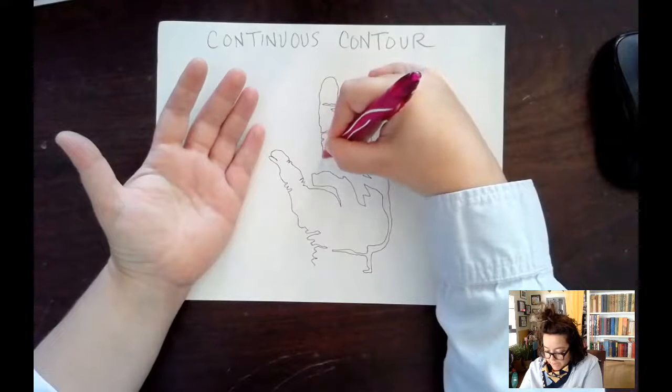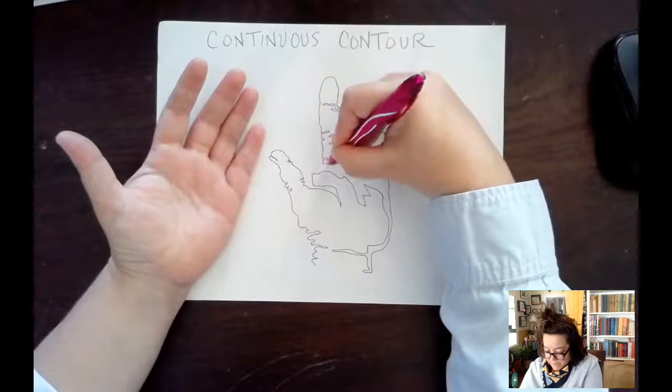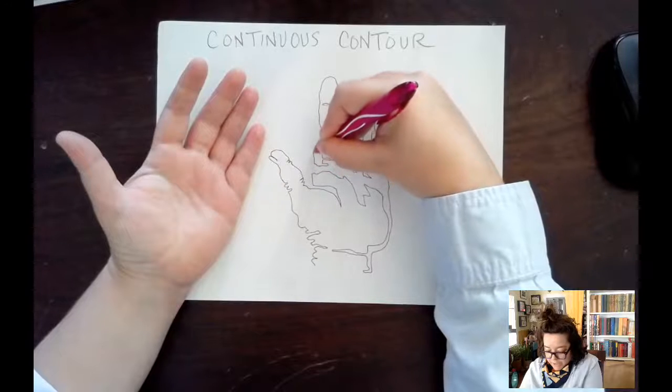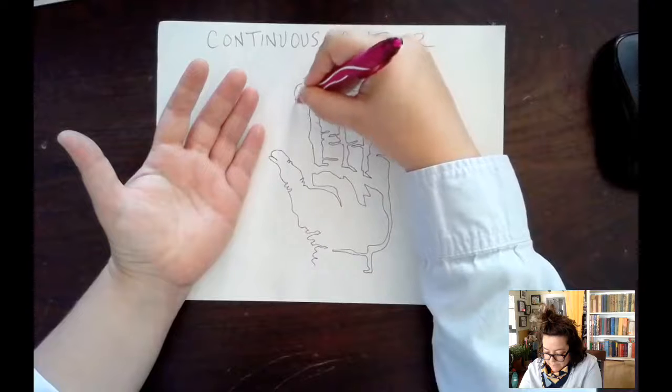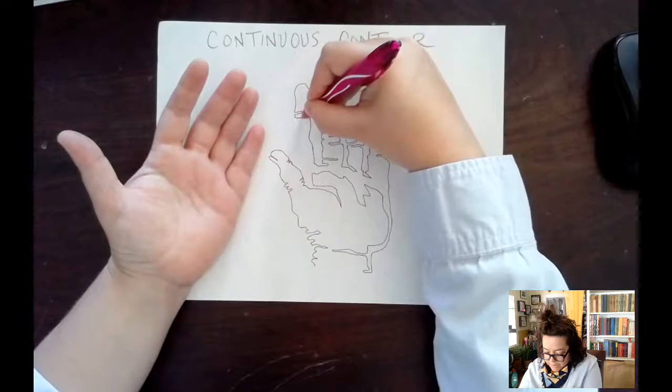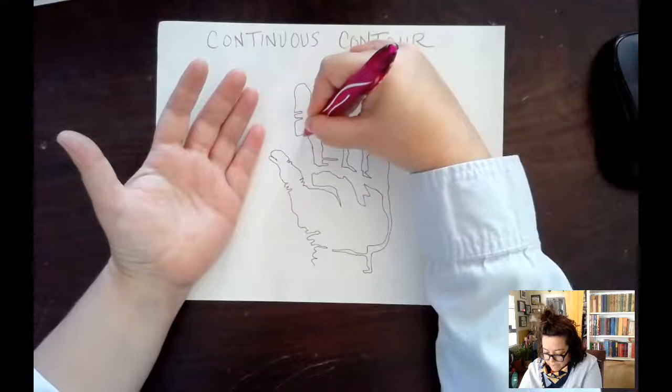I love looking at all the little wrinkles and places — if I were going to color this or paint it, I could add all kinds of different things in here, and it's just kind of a fun way to draw.